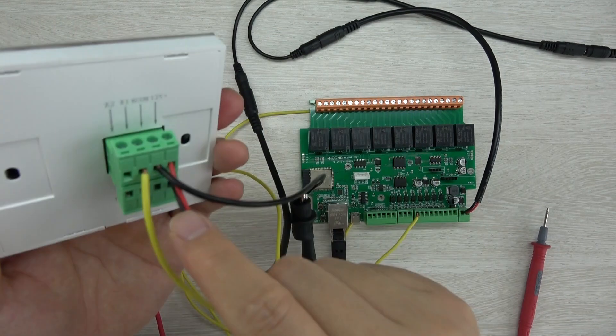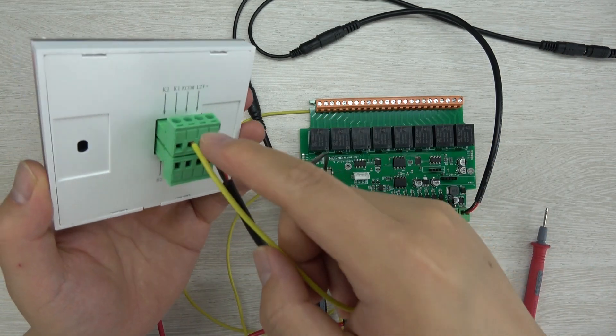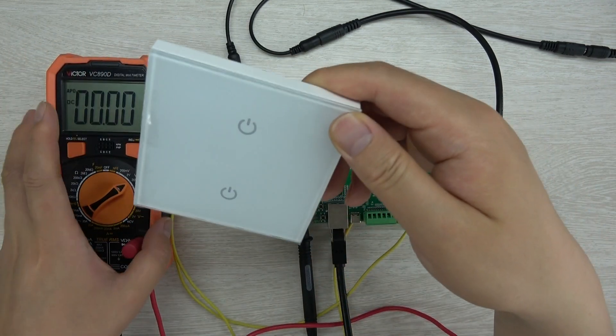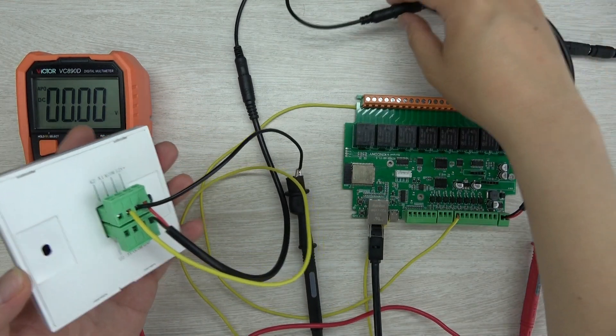This switch simply outputs a high level or low level signal — 12V or 0V. That is the basic principle of this touch switch panel. However, there is something important to pay attention to regarding the front panel.